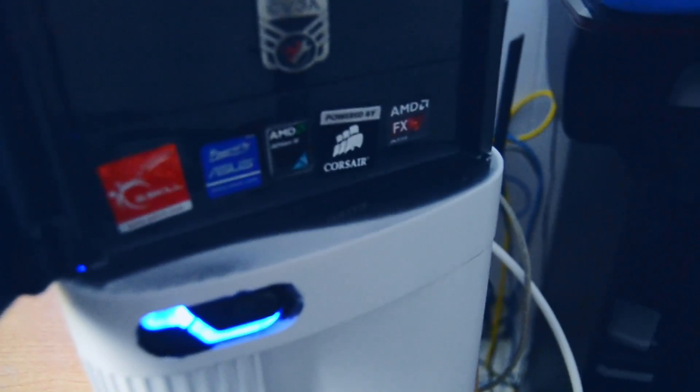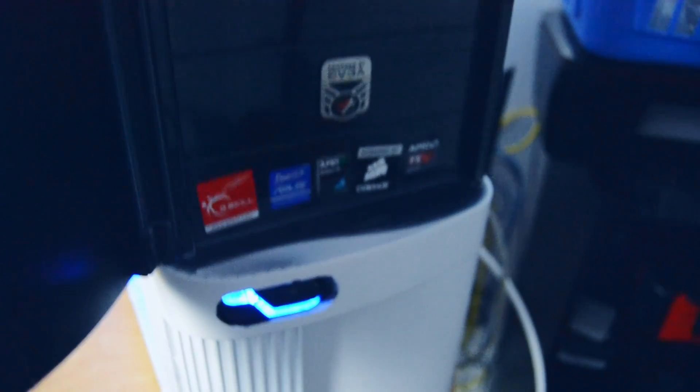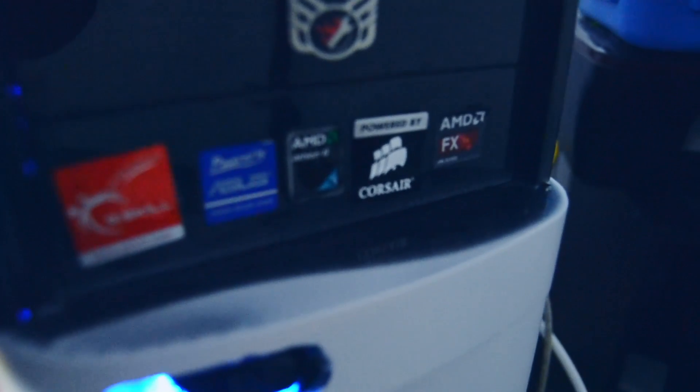I actually want to show you guys something — I have almost like a little Easter egg here. If you look in the front of the case, these are actually all of the stickers I've ever owned through my builds. This isn't all of them — there are some missing — but no one ever really uses these stickers. And I also have nothing to put in here because I don't use an optical drive. So there's a little Easter egg, and I'll know it's there, but no one else will. Bye!